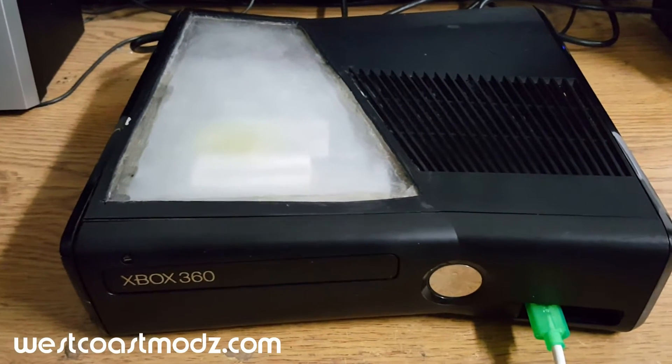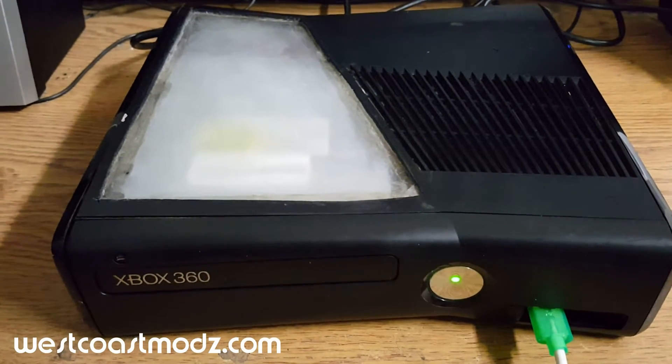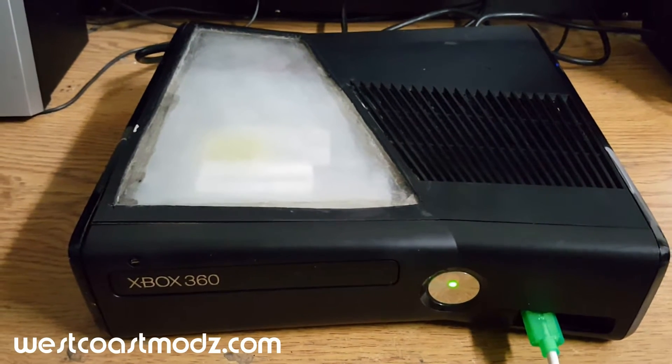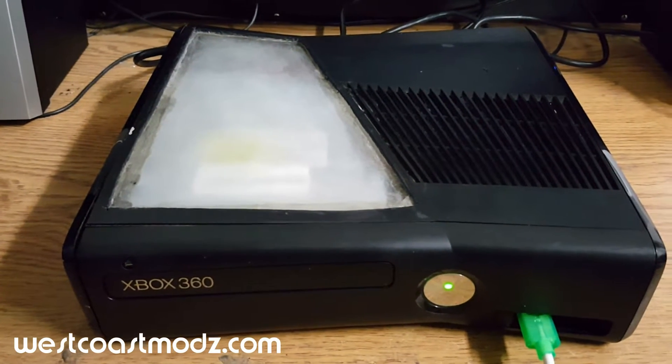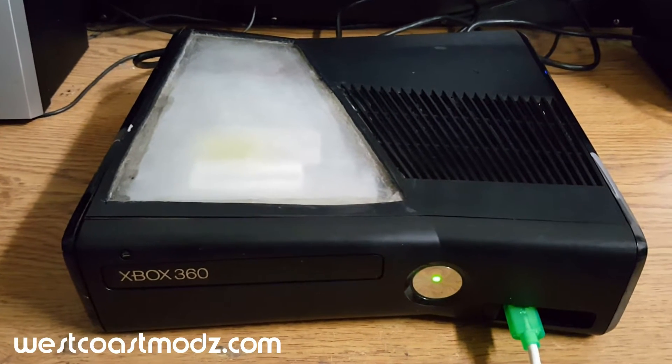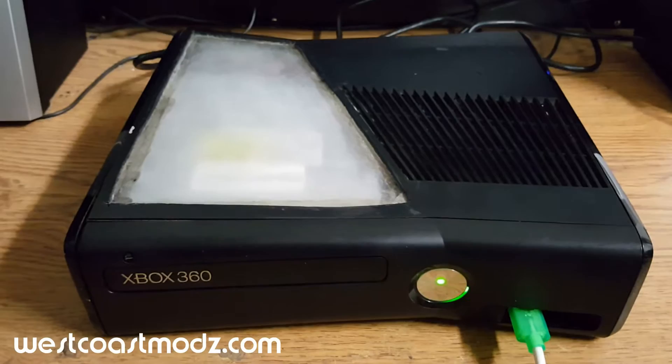GhostMods here with an Xbox 360 RGH Trinity for Ed-E. XCXMenu, Freestyle Dash, and Dash Launcher are installed on your 250GB hard drive. We also replaced your thermal paste. This console will boot directly into Freestyle Dash, as you will see here.